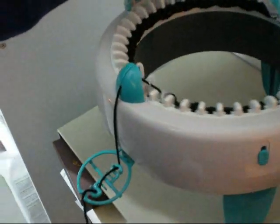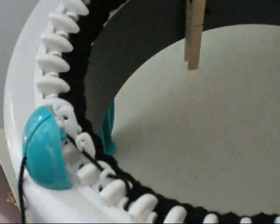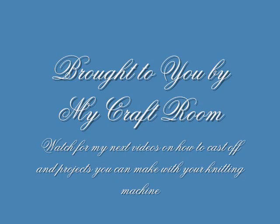Make sure everything looks good. That's it — done. Then turn the yarn.